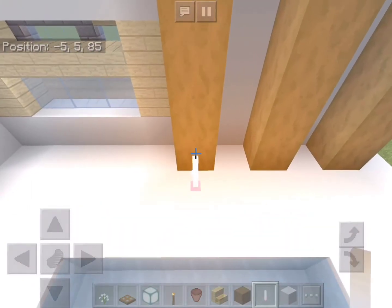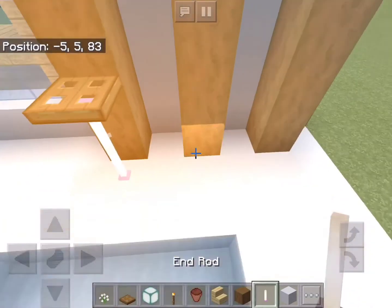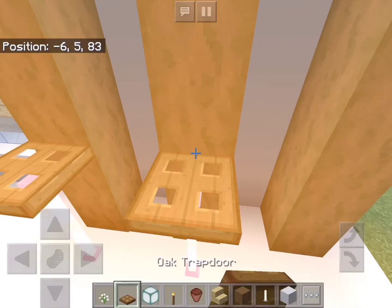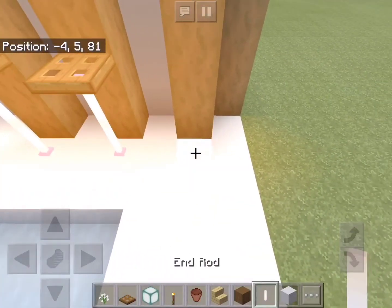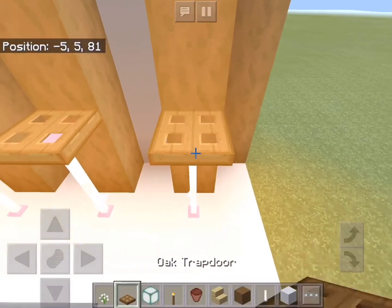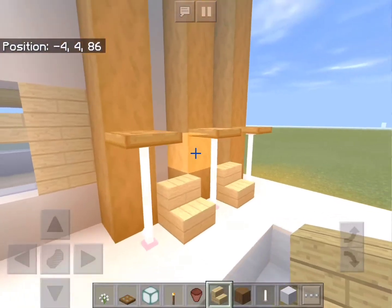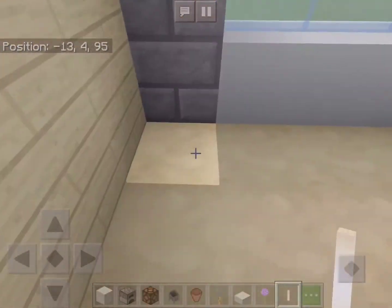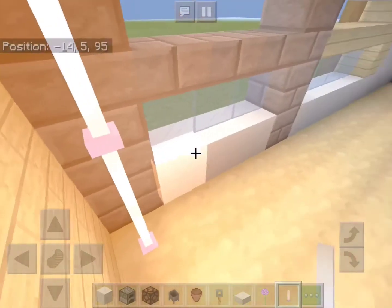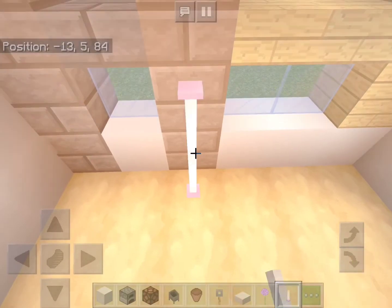We will add some lights outside the pool using end rods and trap doors — just add three, one for each column. In between we will add two seats using birch stairs. Now let's add some lights inside using end rods, just make them three blocks high. You can have them in any corner you want.